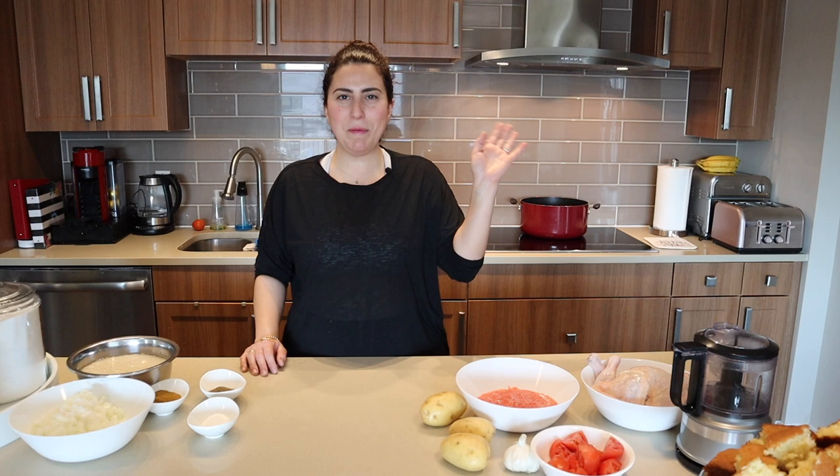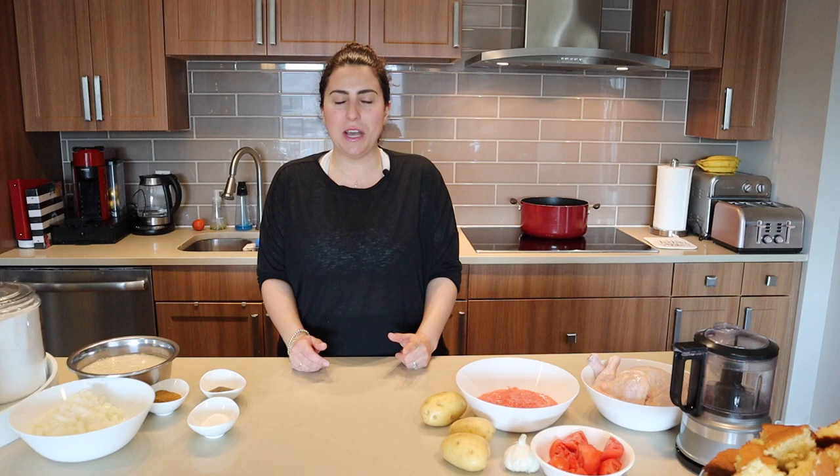Hi everybody! My name is Sana and I'm back here today to show you guys how to make a delicious Arabian rice pilaf with chicken called kapseh. Kapseh is originally a Saudi dish but it is enjoyed all over the Middle East and the Arab world.